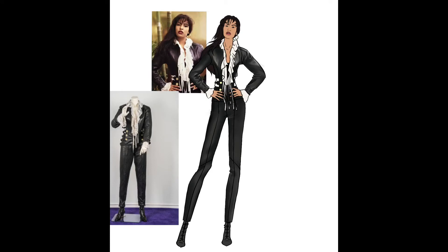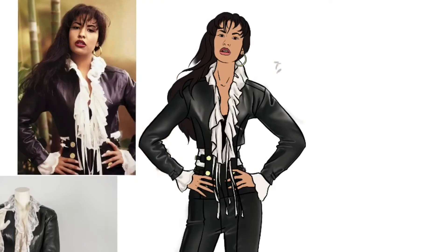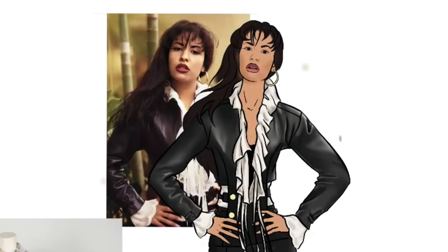Now let's give those pants a little bit more highlights to give them that leather look. Then we're moving on to that poet blouse and giving it that off-white shaded look. And now jumping into her face and shading it out — I really pay close attention to the reference picture and see where the shadows are, where the highlights are, to really capture where the light is hitting her and emulate her bone structure.